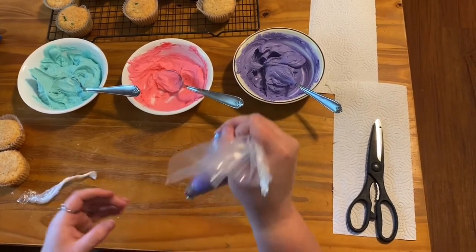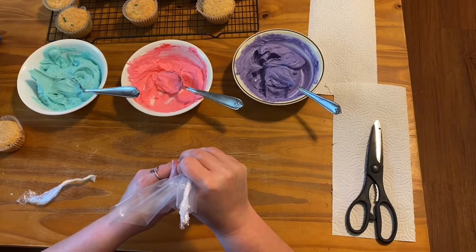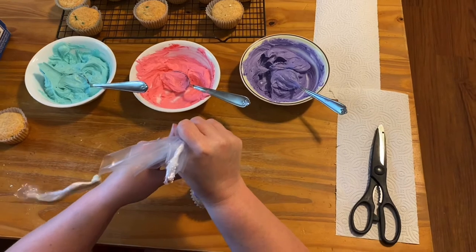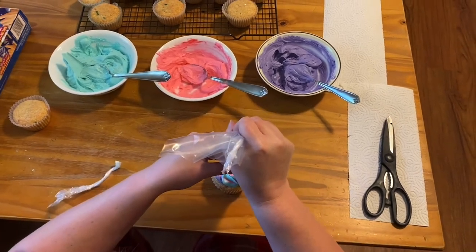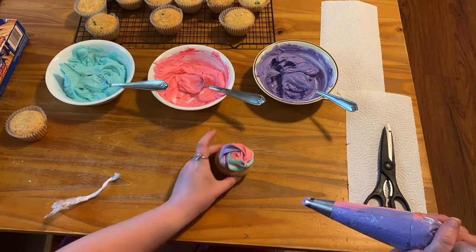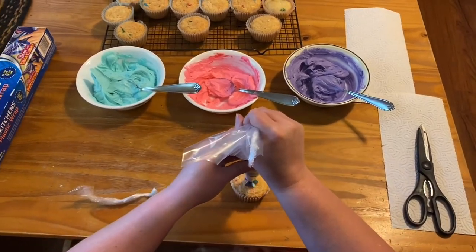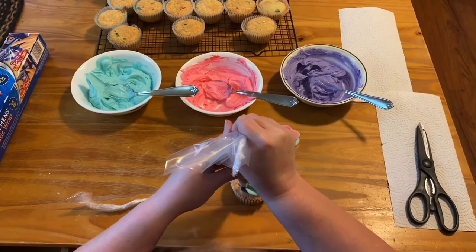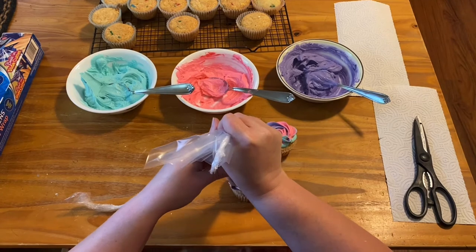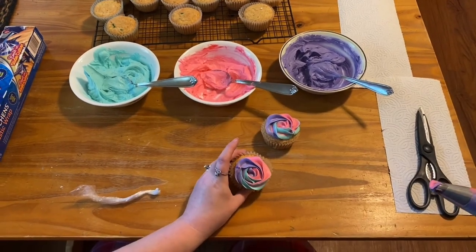Then you're ready to put your swirl on the cupcakes — just like that, and there's your multi-swirl cupcake.